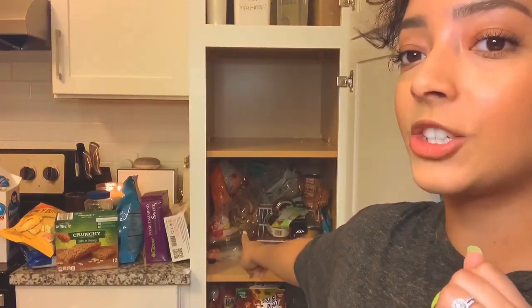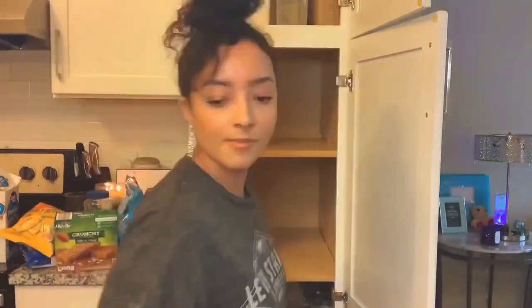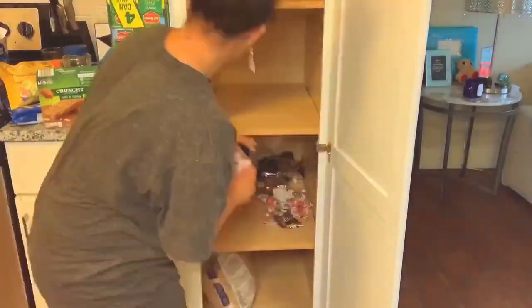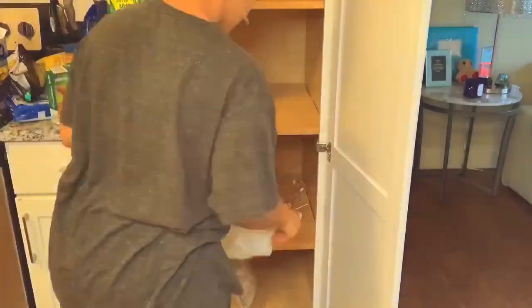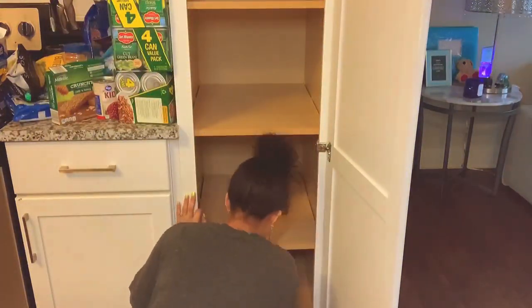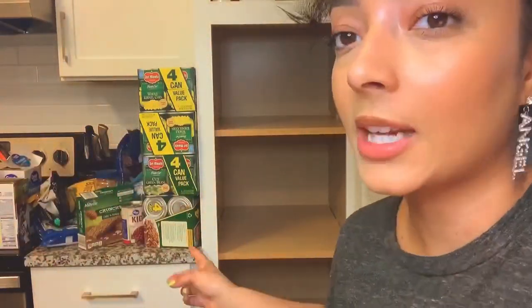After watching that clip back, I realized my shirt was a little bit too big and it kept falling down. So I changed into a t-shirt because I'm pretty sure you guys don't want to see that. I already cleaned out this first shelf and I'm working on my second shelf.